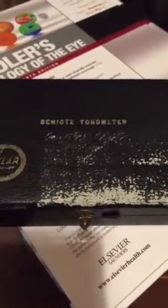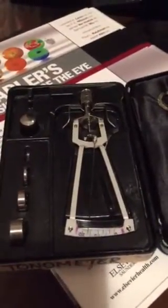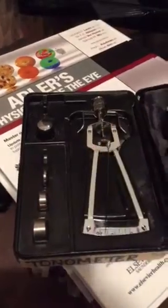Hi guys, we're going to go through the Schiotz tonometer quickly. This is the device here. We've got four different weights: 5.5 grams, 7.5 grams, 10 grams, and 15 grams.